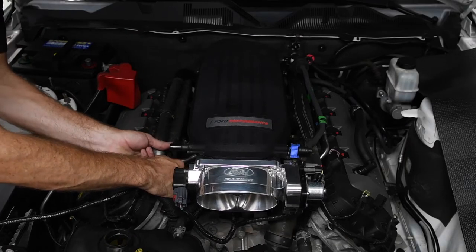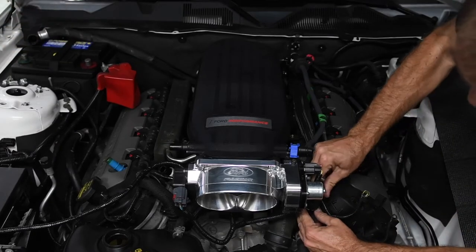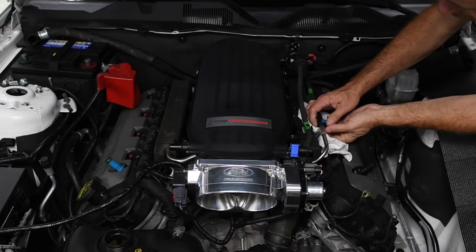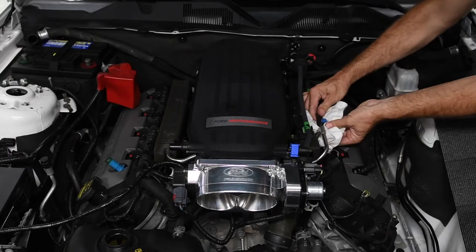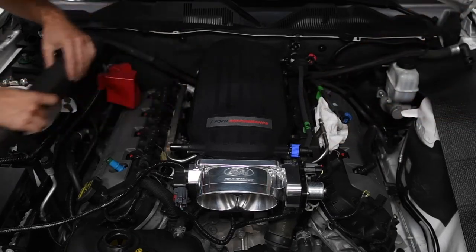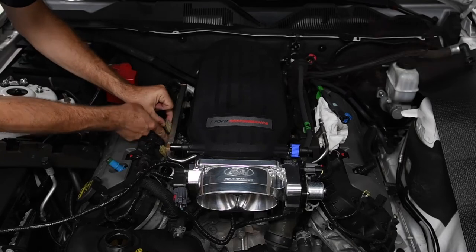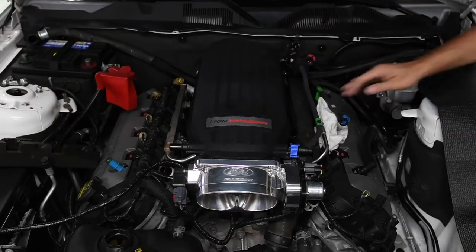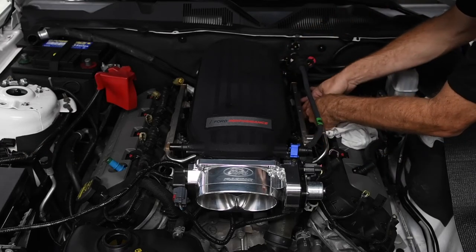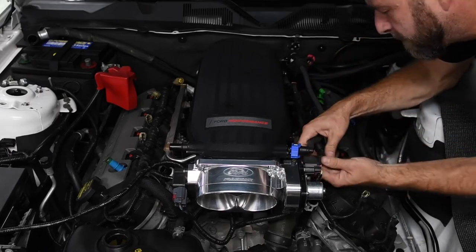Next, we disconnected the heater hoses from each side. With a rag ready to catch excess fuel, we disconnected the fuel feed hose from the fuel rail. Then we pulled off the fuel rail insulator and disconnected the fuel injector electrical connectors on each side. After sliding the clamp up on the hose, we disconnected the brake booster hose from the intake manifold.